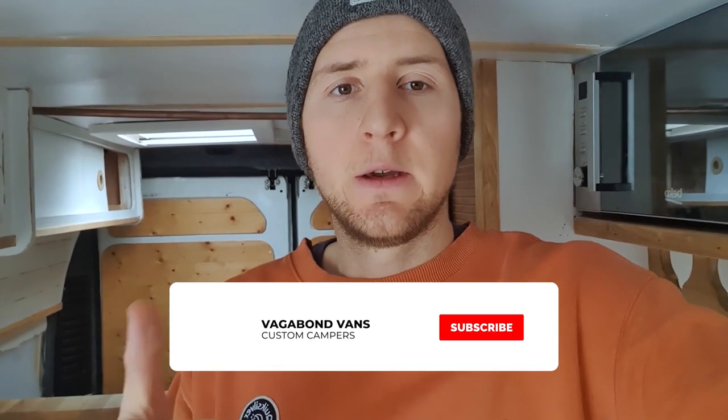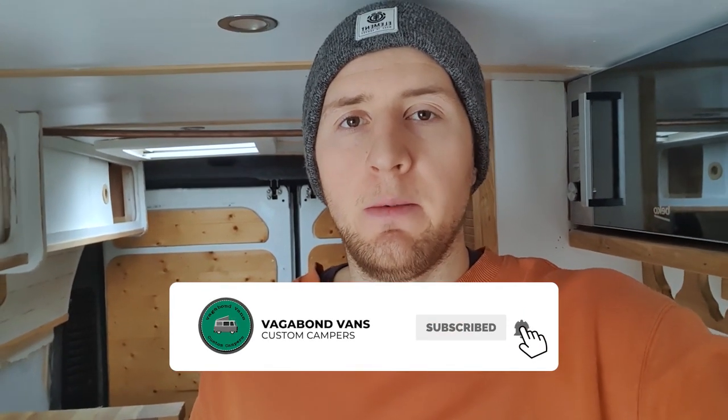Thanks for watching. If you found that video useful, please give it a thumbs up and hit subscribe if you haven't already. There's going to be a ton of videos coming out over the next few months as I refit this van and implement all the lessons learned from the first time round, and hopefully build a much better, more usable van second time round. Stay tuned, cheers guys.